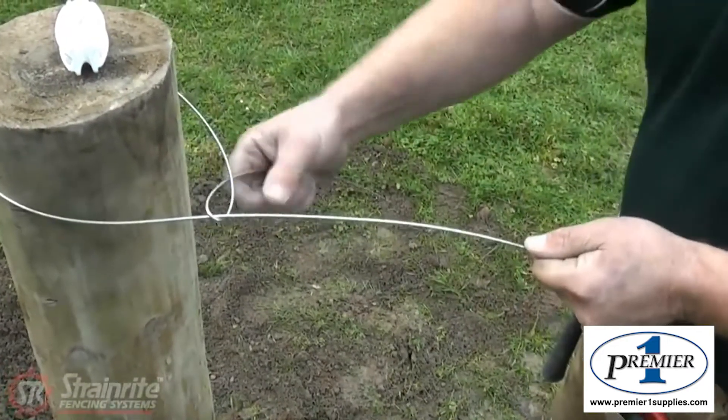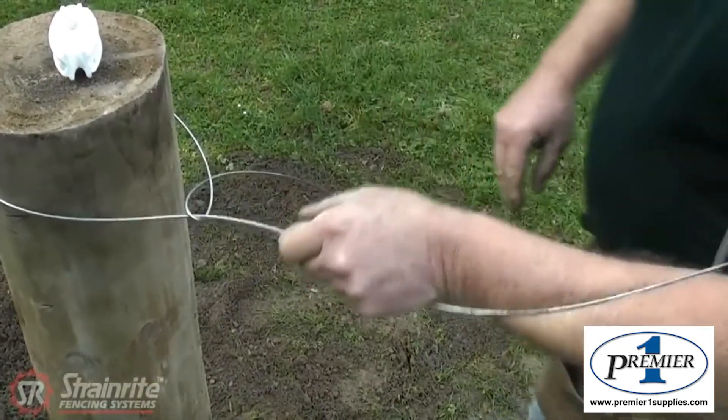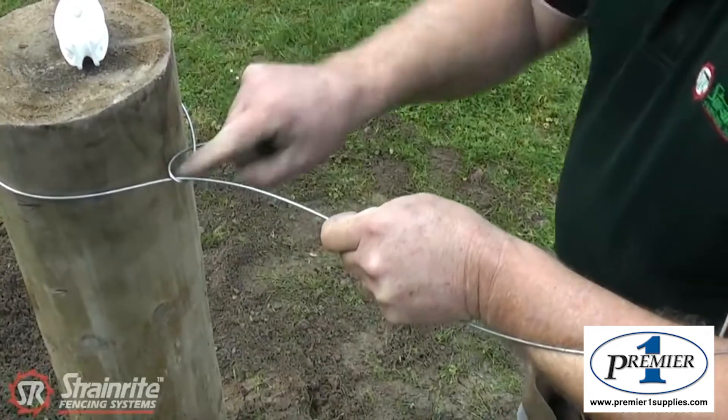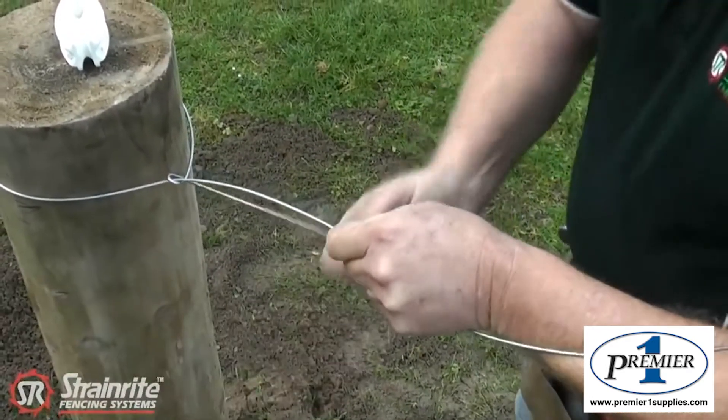Then the termination knot — tying a knot normally goes under, over, under, over. If you wrap your arm round it, it helps keep pressure on there. It's gone under, over, under. You want a nice round part in the knot there so you can take it right under and bring it back.